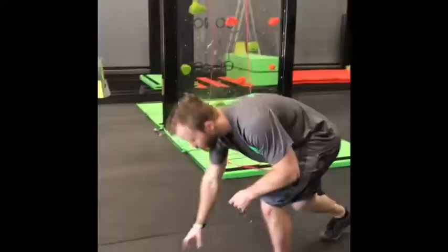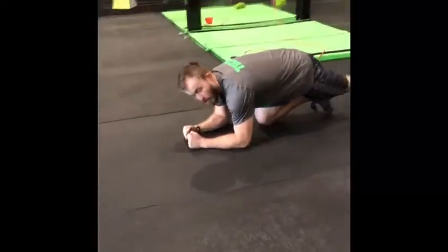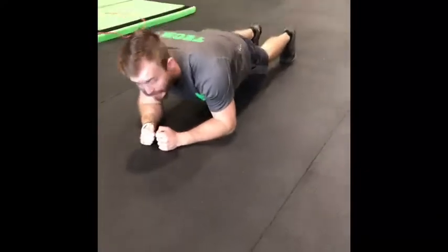What you're going to do for this movement, you're going to come down to the ground here. You're going to come to your forearms, so your forearms are supporting your upper torso here, as you can see. So now you're in a plank position.